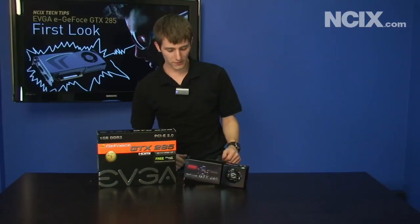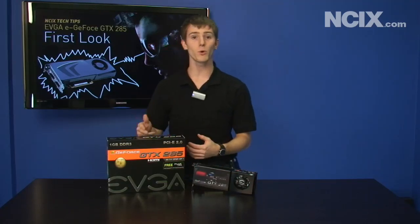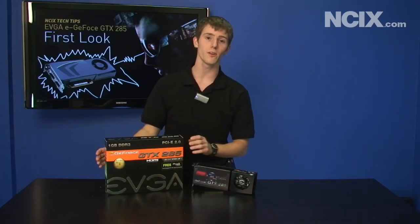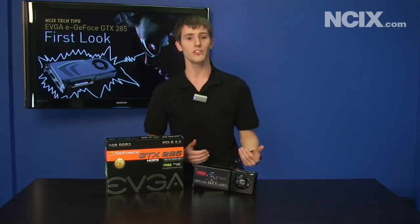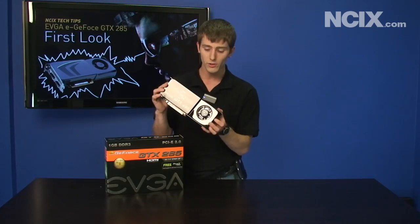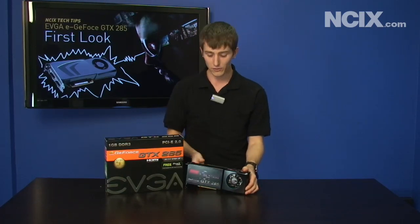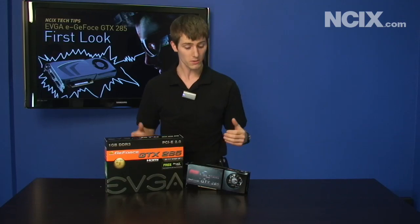We've covered NVIDIA's contribution, but what we haven't talked about is the value that the board partner, in this case EVGA, adds. EVGA, in addition to delivering the GTX 285, also gives you a lifetime warranty — don't forget to register your card for their legendary warranty support. They offer a modder-friendly warranty, meaning you can remove the black blower fan assembly and put on something else without voiding your warranty. They also warranty overclocking and even have their step-up program. Thank you for watching NCIX Tech Tips on the GTX 285.